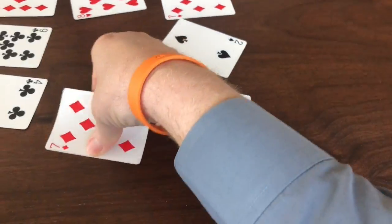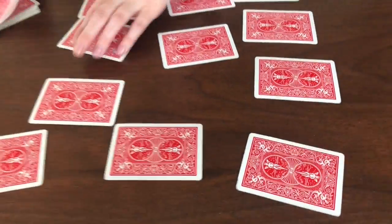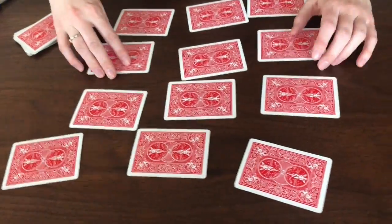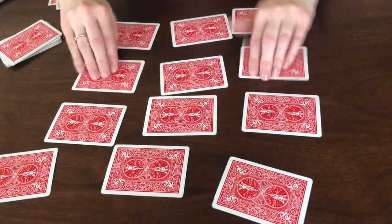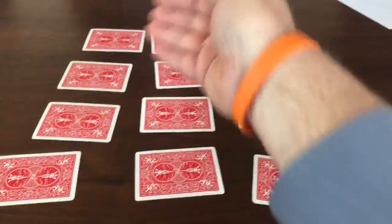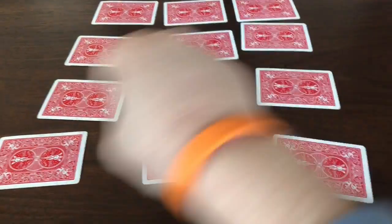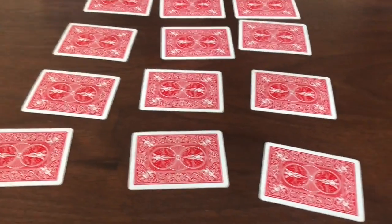We can make it a little harder by turning the cards over and playing the memory version — that's a bit harder. Or instead of taking turns, it could be a speed game where you just grab matches, and whoever gets the most matches wins. Parents, make it suitable for your kid!